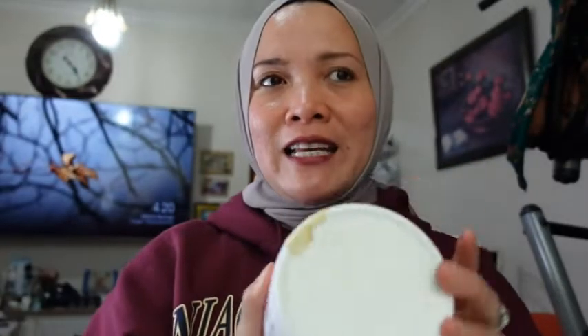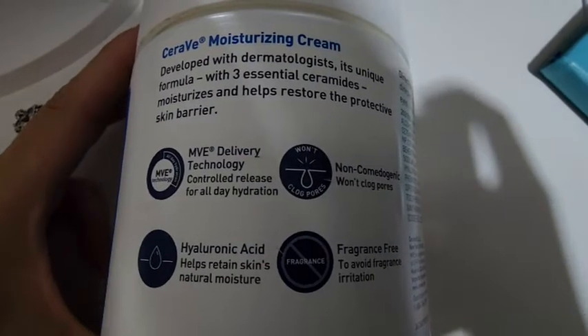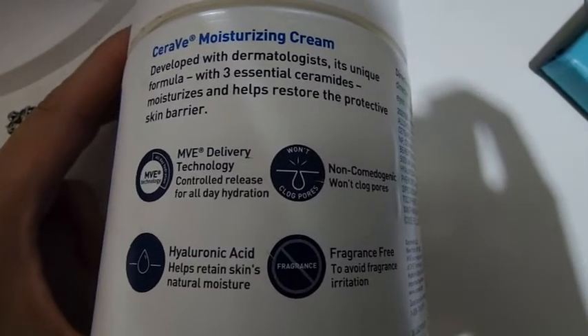I love this and I put it inside the fridge because I love the feeling when it's cold. I put all my skincare creams and serums in the fridge. I don't have that small beauty fridge, so I just put them in the regular fridge. And it's non-comedogenic, meaning it doesn't clog your pores.